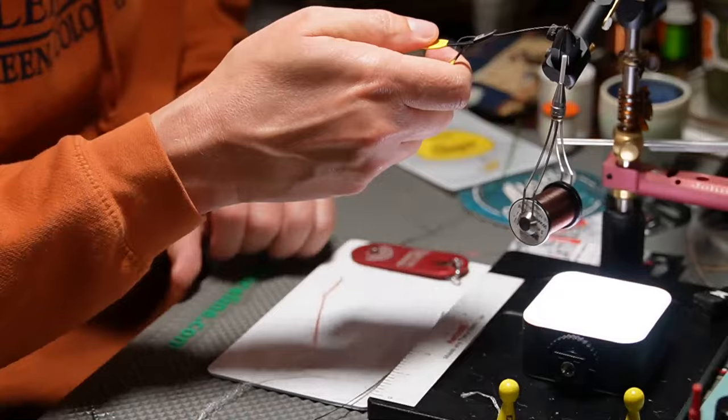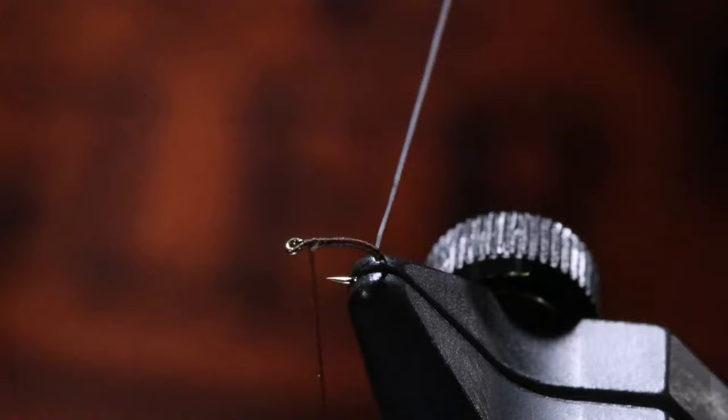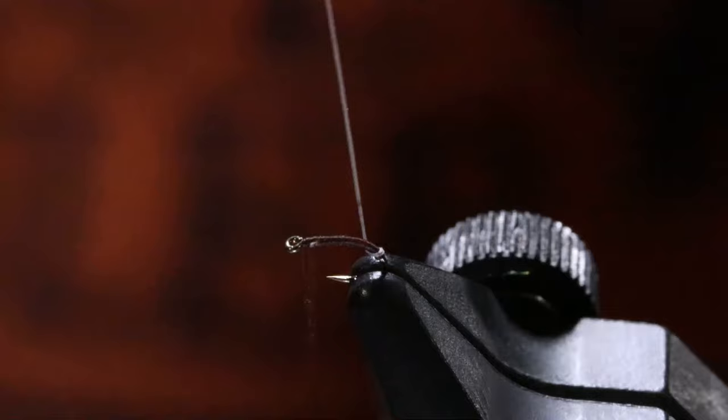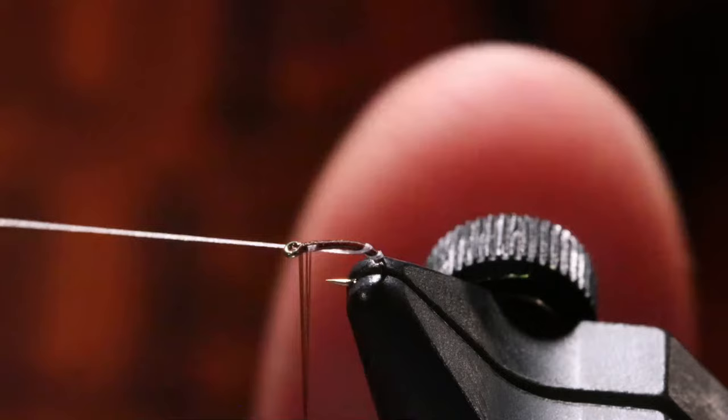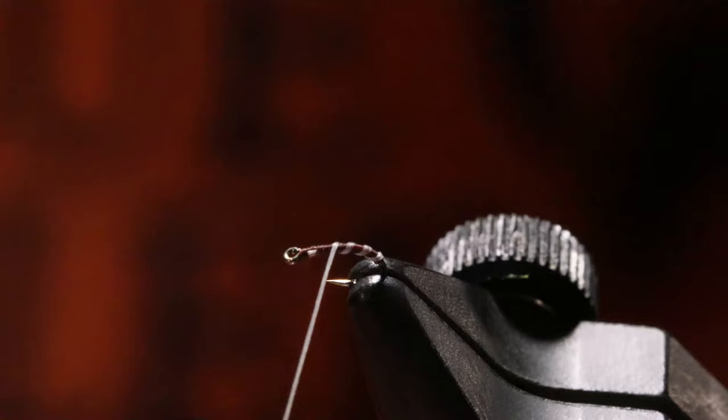So if I will just get this in my hackle pliers like this — you see how it's in there now. Now I can do my spiral wraps. This is Pat Dorsey's top secret midge — there's nothing new, I'm just going to give you a couple of tricks here. As I'm holding my thread and making these wraps, my thread is staying the correct spiralness — because this should have almost like a quill body look to it when I'm done.